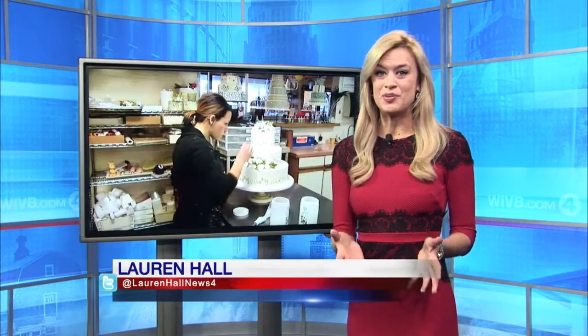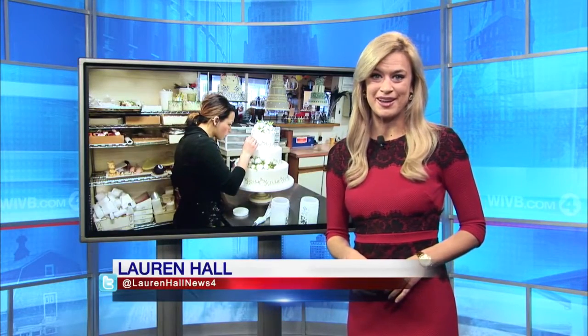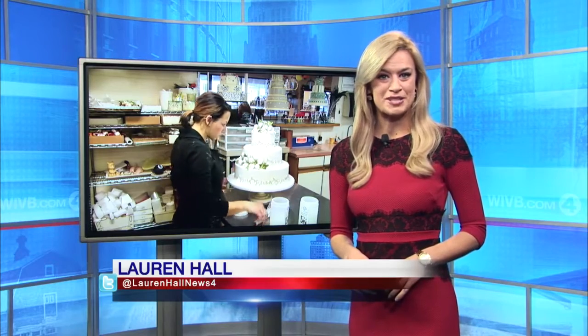If you would like to learn how to decorate a cake like a pro for yourself, they do offer private lessons at the bakery. We will post a link to more information about that on this story at WIVB.com. Lauren Hall, News 4 WAKEUP.